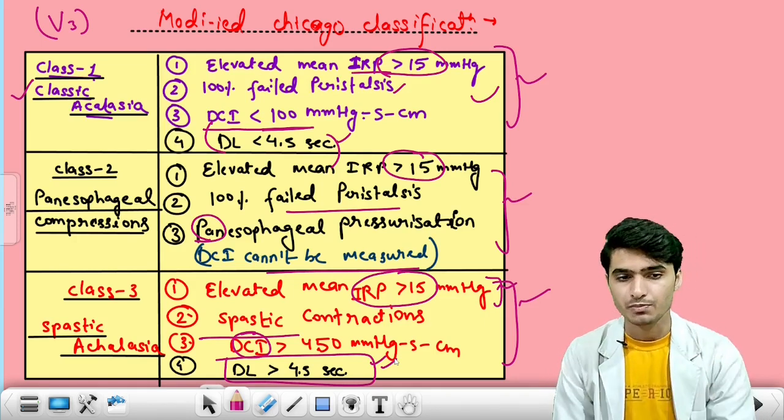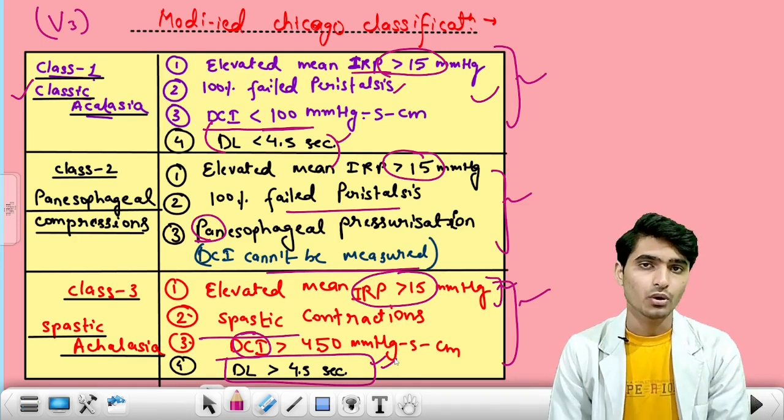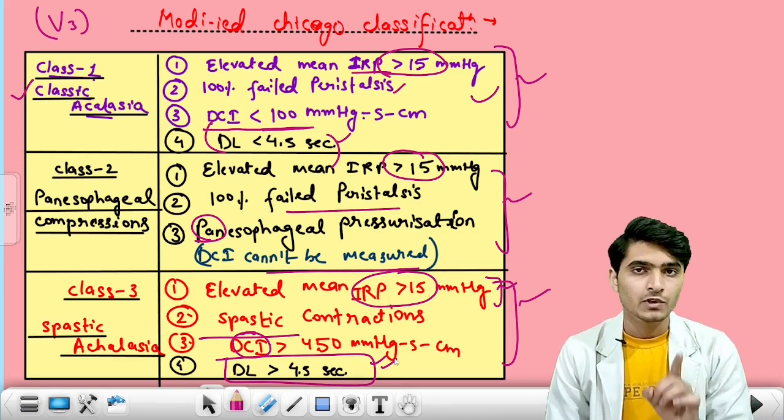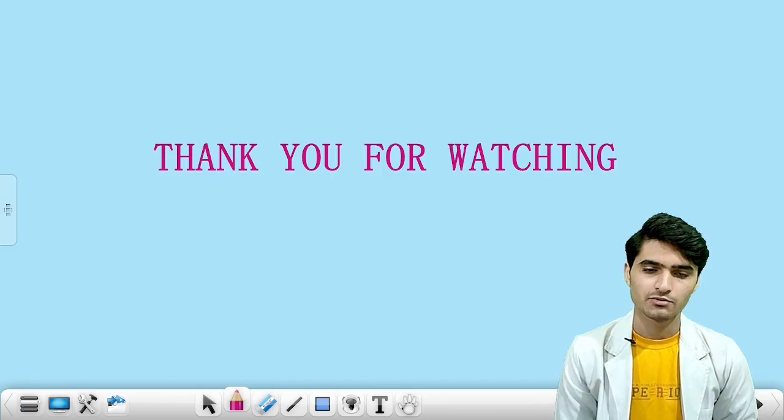This is it with respect to version 3 of the Chicago classification of achalasia cardia. Thank you for watching. I know that it is quite a brainstorming session. If you have any query, you can go to the comment section below. Hit the like button for motivation and don't forget to subscribe. Pressing the bell icon will give me some vibe. We will meet at part 2 of achalasia cardia. Till then, keep integrating. Thank you.